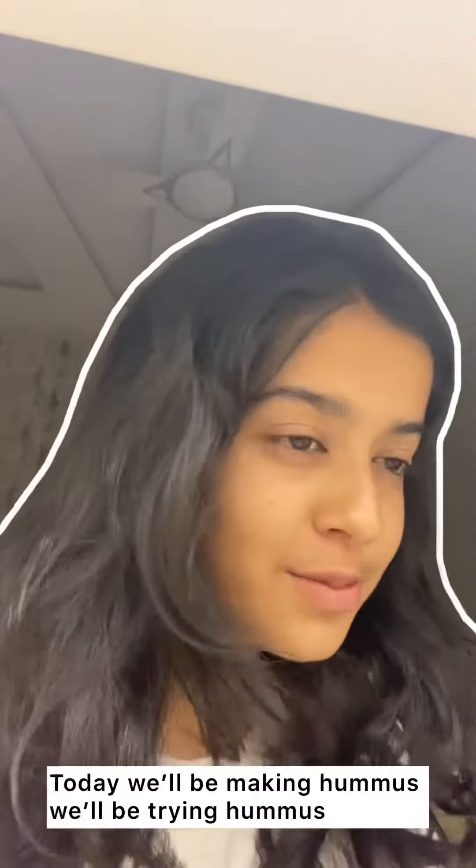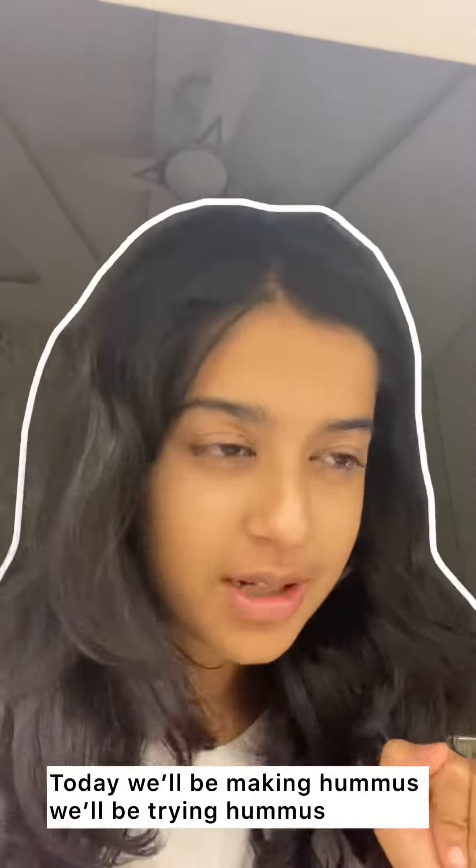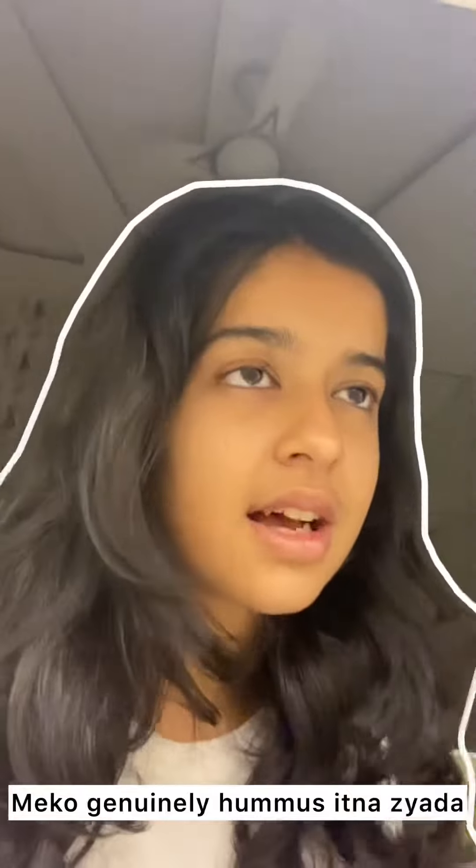Hi guys! Today we'll be making hummus. We'll be trying hummus. I've made so much hummus.